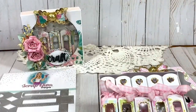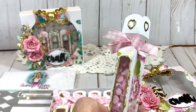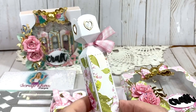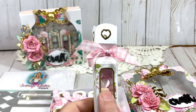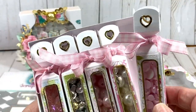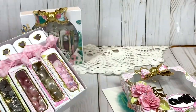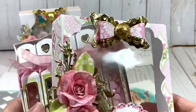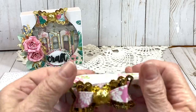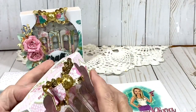I also used the gold trim die to cut the little gold trim embellishment around the window, and used another die behind the word 'craft.' I used almost all the dies in the set. I did cut acetate for my window so that beads or whatever I put inside would stay, and I used some ribbon to tie it closed.